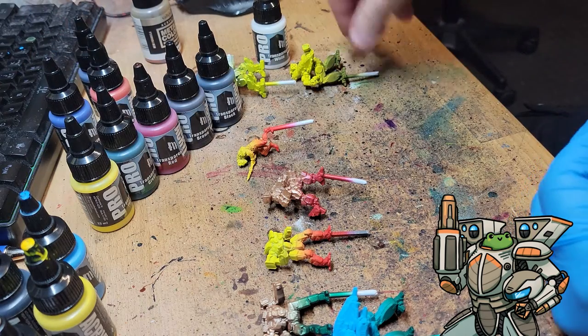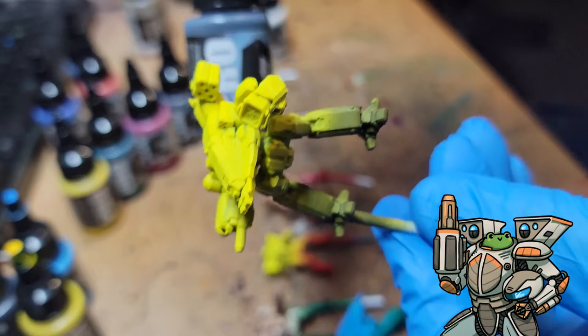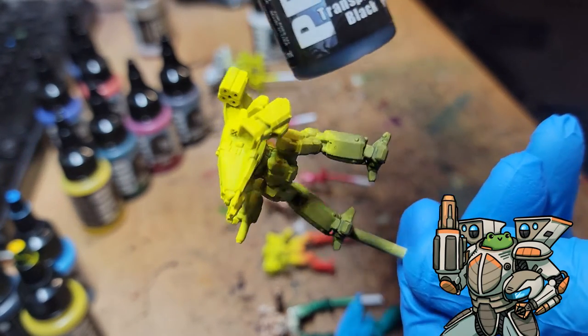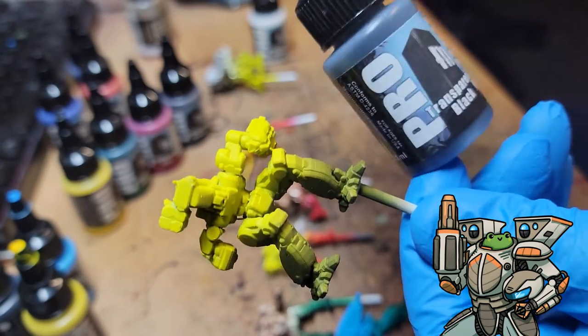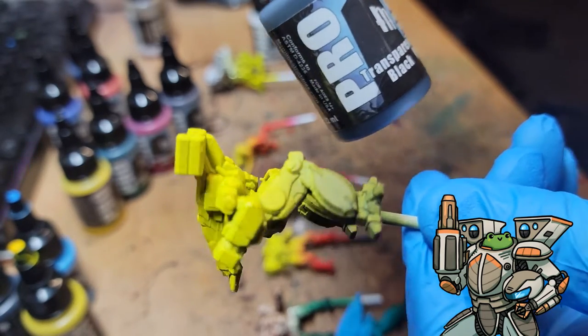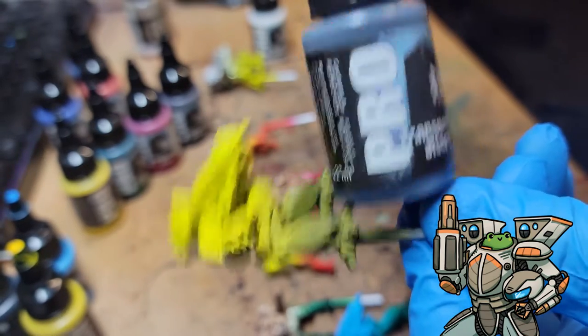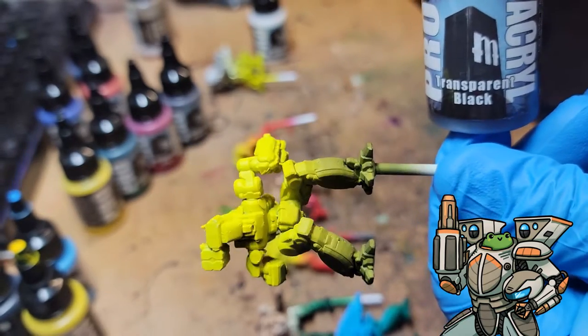This was the transparent black on yellow. It did not go very dark, so it really came off kind of like a dirty color of whatever is underneath — in this case, yellow. I could probably darken that up by going over it again with multiple layers, but this is just a single layer through the airbrush.